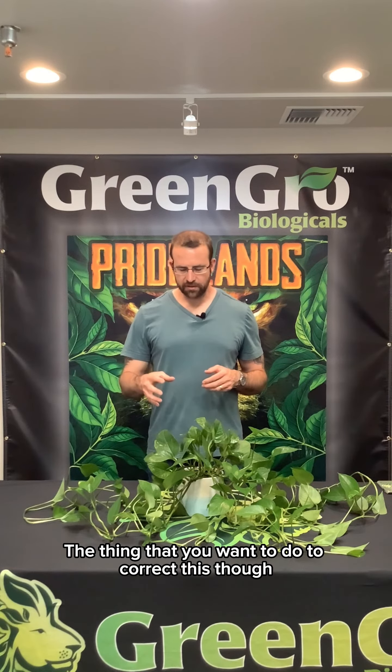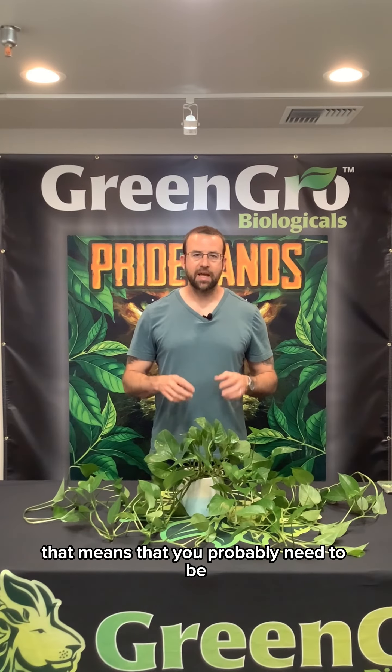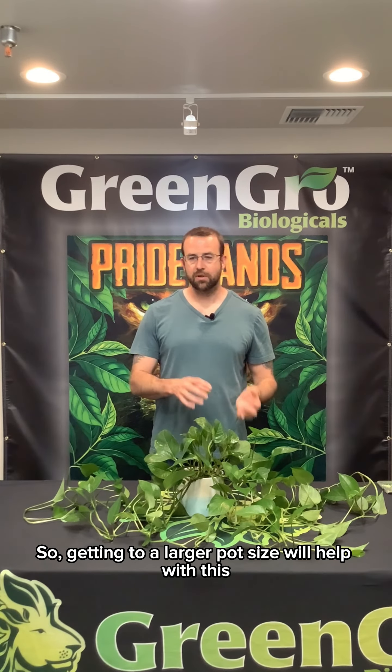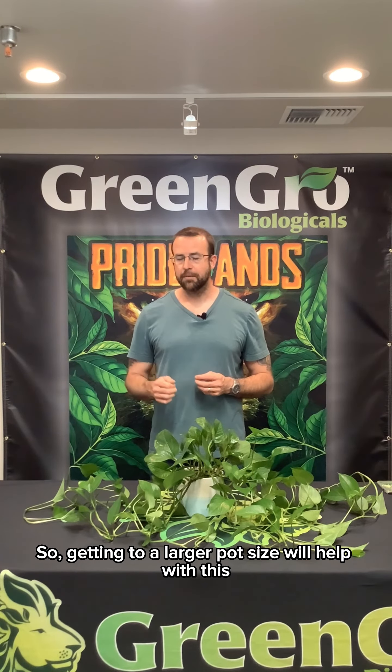To correct this, if you're consistently underwatering your plants, that means you probably need to be in a larger pot size. The plant is drying out or drinking too quickly for your watering schedule. Getting to a larger pot size will help, and you can also increase the frequency of watering. Thanks guys.